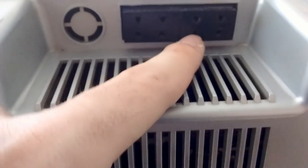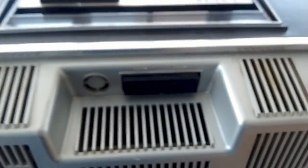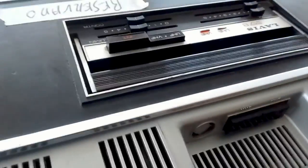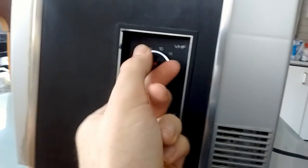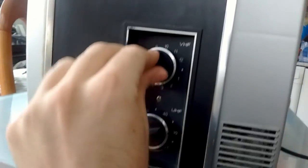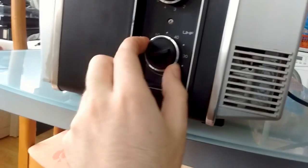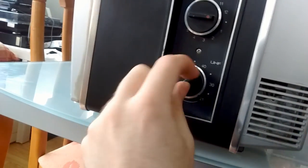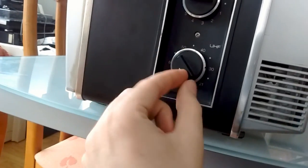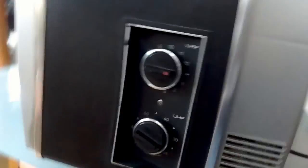It has these weird connectors for the antenna which I don't have a clue what they are, but I'll figure that out. The channel clunker on VHF goes from 1 through 12, and there's a fine-tune vernier for the UHF tuner.